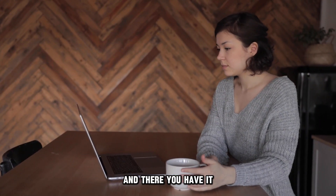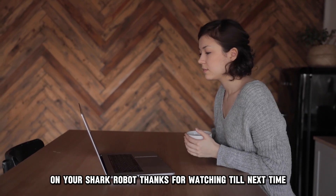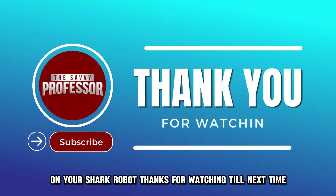And there you have it. Follow these steps to change the Wi-Fi on your Shark robot. Thanks for watching. Till next time.